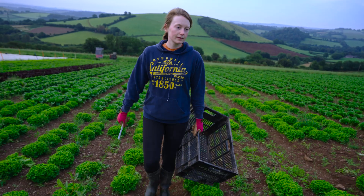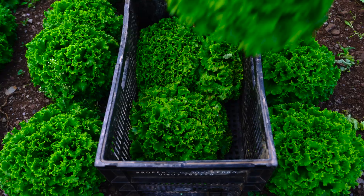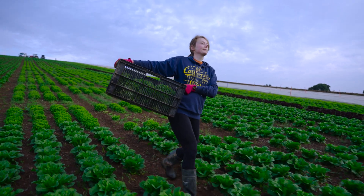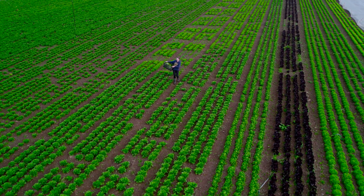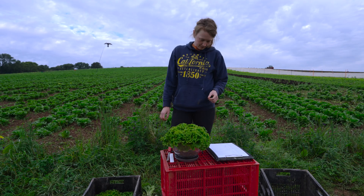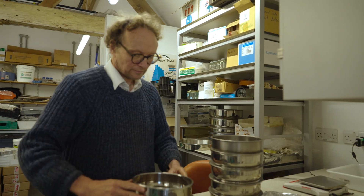We're now at the end of trial two, and what we're seeing is that the lettuce in the peat-free plots is actually quite comparable in some treatments to the lettuce grown in peat blocks. As you've seen at Delfland and at Coventry, we are having to put a little bit more resource into working out how we fine-tune the processing of the ingredients going into the blocks.